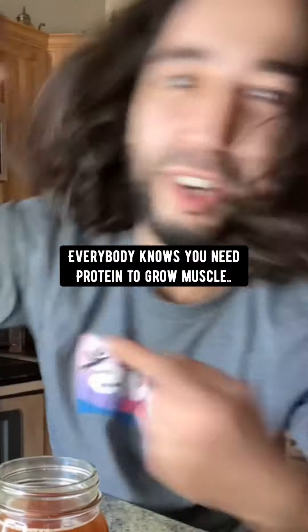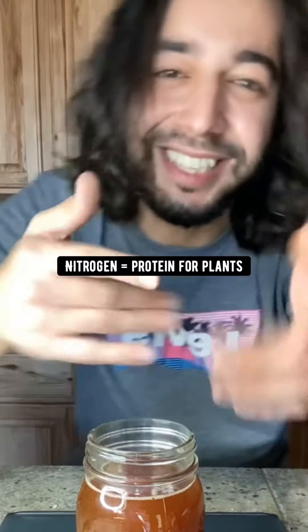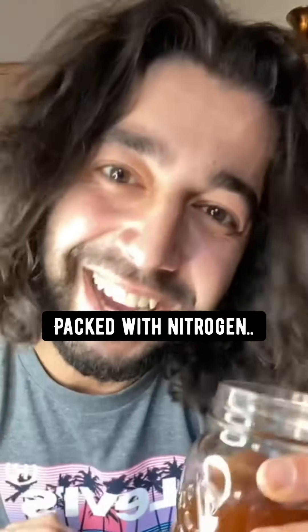Everybody knows you need protein to grow muscle, but when it comes to plants, plants need nitrogen to grow. Nitrogen is like protein for plants. The next thing you want to do is strain the liquid out. What you have right now is a magical solution packed with nitrogen.